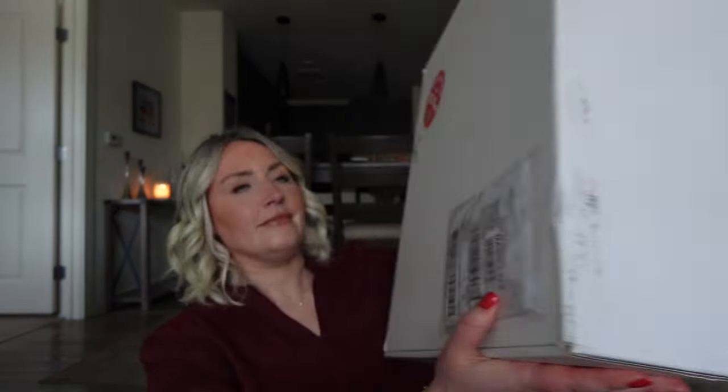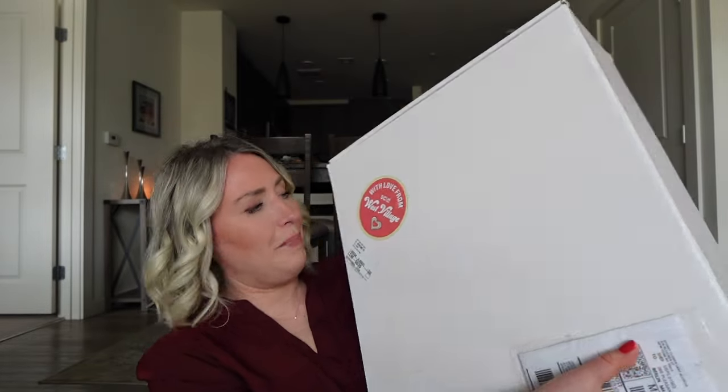Welcome back to my channel. I'm really excited because we are doing another Stony Clover unboxing video. I have the box right here — this ginormous box. We're going to open it together. I've actually been sitting on this box for probably a week because last week was crazy and I did not have a chance to unbox it, but this is how dedicated to you guys I am. I waited to open this box until I could do it with all of you.